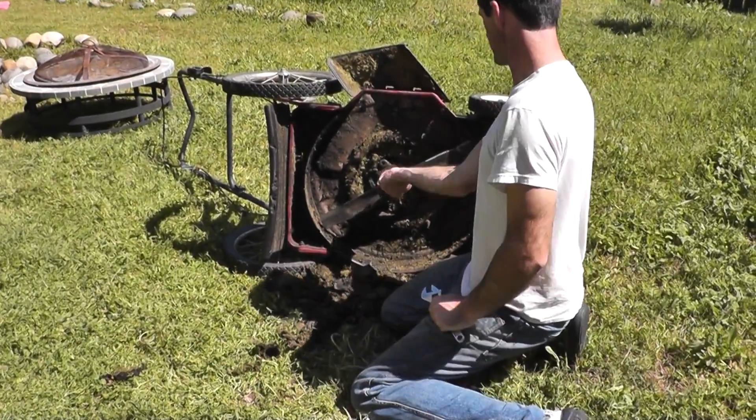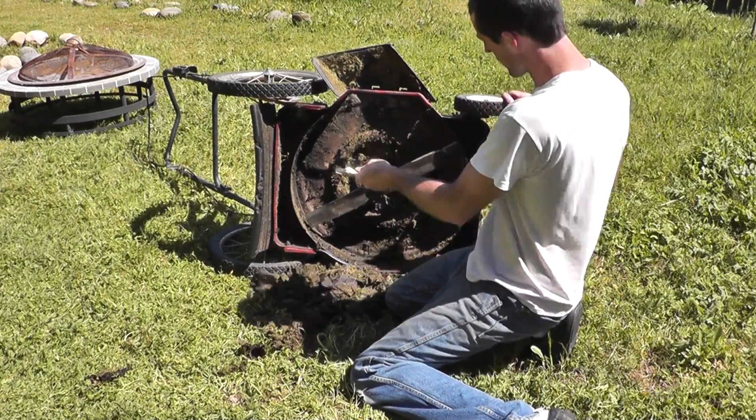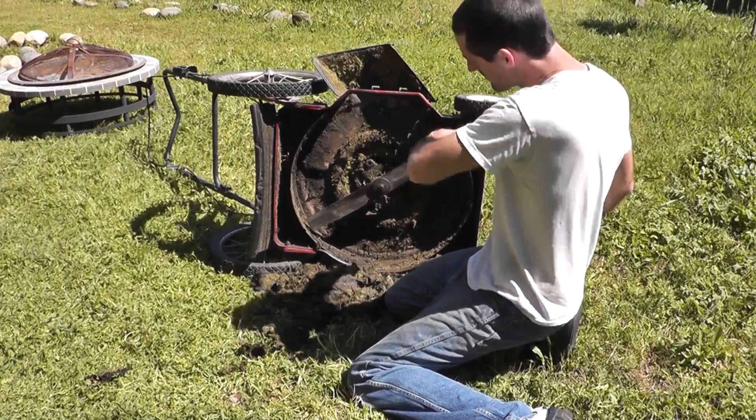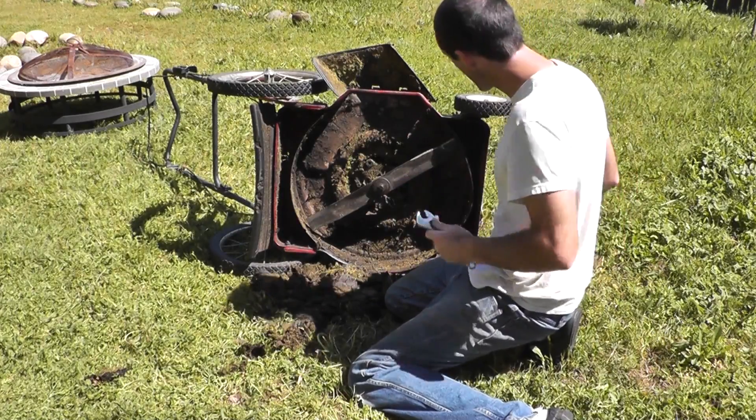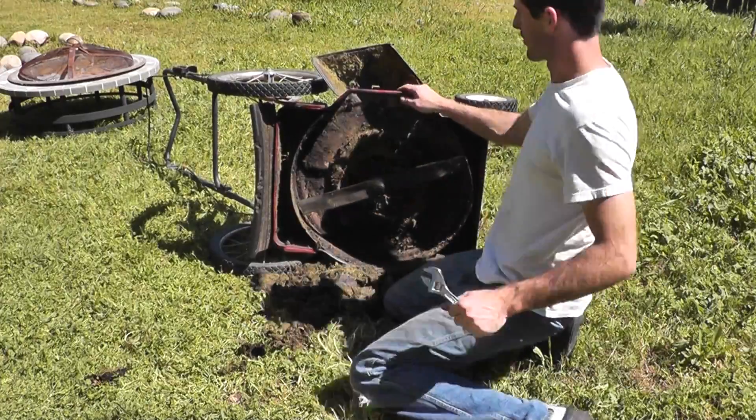I'll go ahead and put this blade back on. It's important to make sure you put it on in the right direction, so the cutting edge spins into the grass. Perfect.